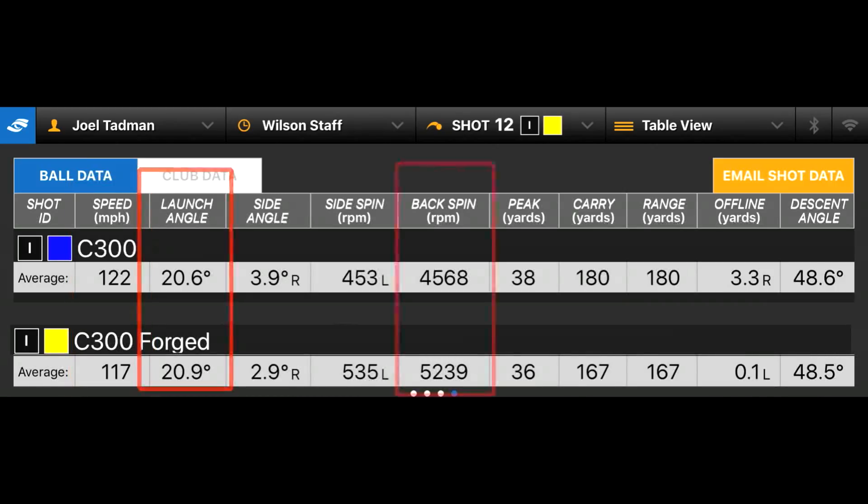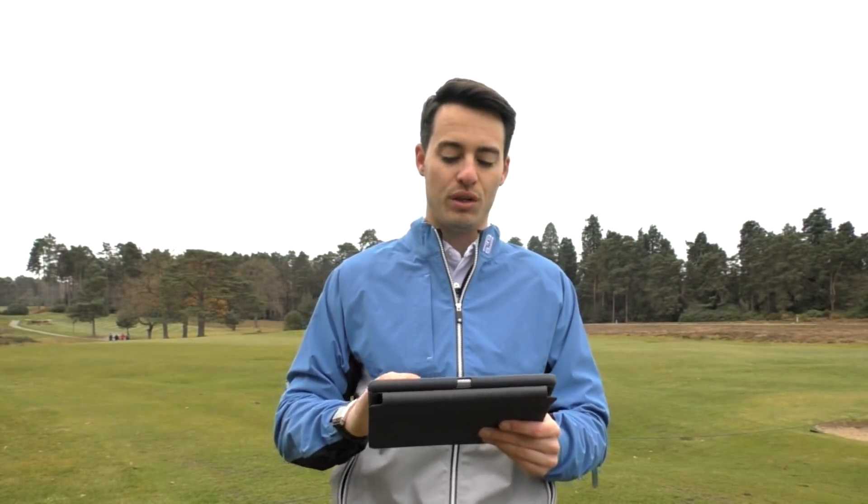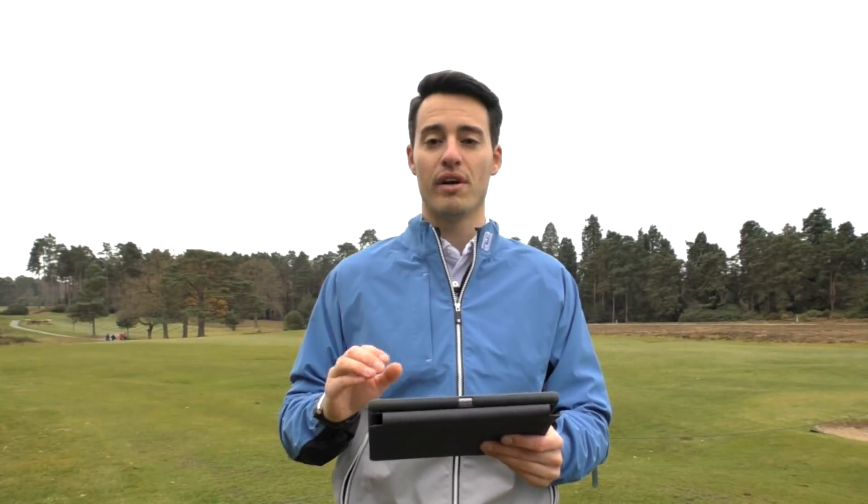Launch angle is pretty similar, lower spin with the C300 as well, slightly higher ball flight, and a much longer average carry: 180 yards compared to 167 with the C300 Forged. So the C300 does look more like a distance iron and it's clearly delivering on that — excellent distance if you're looking for more from your irons.